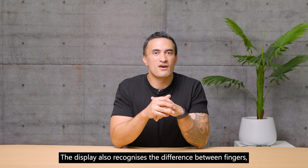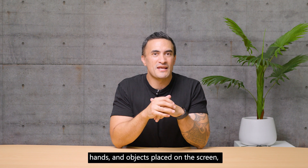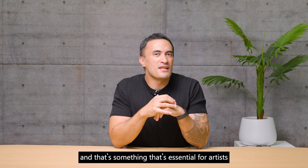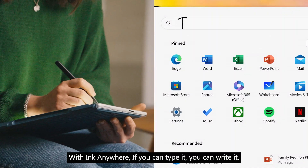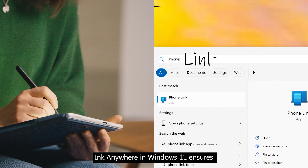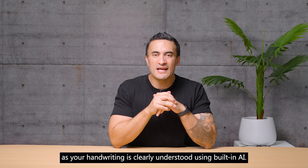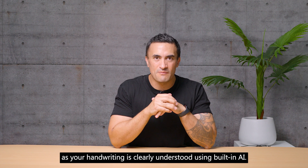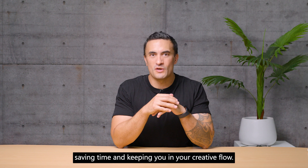The display also recognizes the difference between fingers, hands, and objects placed on the screen — essential for artists who often naturally rest their palm on the screen. With Ink Anywhere in Windows 11, if you can type it, you can write it. Your handwriting is clearly understood using built-in AI, so you can ink anywhere you can type, saving time and keeping you in your creative flow.